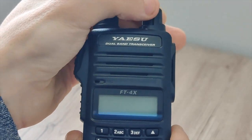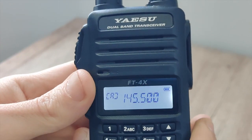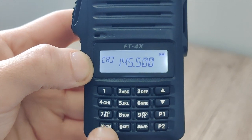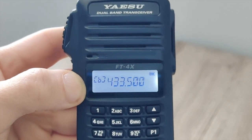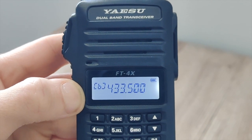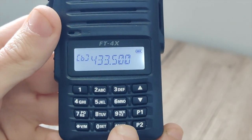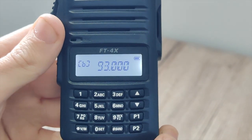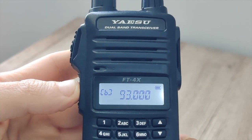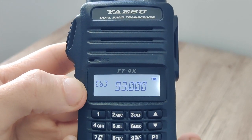Turning on the radio we are met with our dual VFO. We have VFO A, and to switch between A and B we just press the V/M (VFO/memory) button — and there's VFO B. In VFO B you can access the FM broadcast band by pressing this button down here. I'm not going to tune into a commercial radio station purely because I don't want to get the video flagged for copyright.